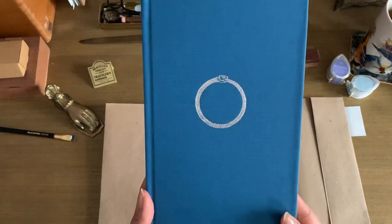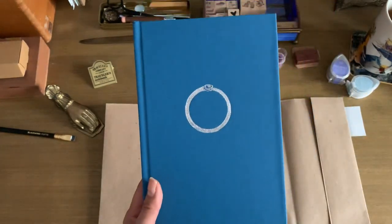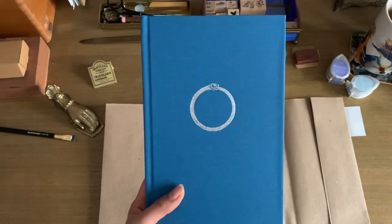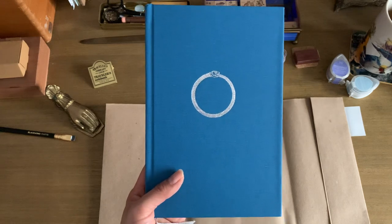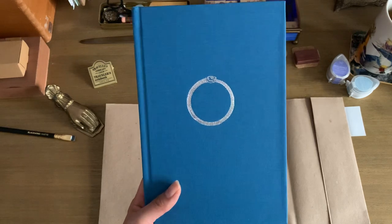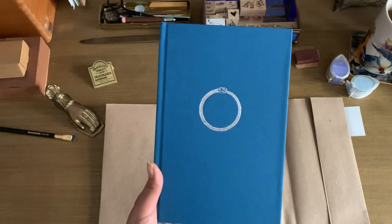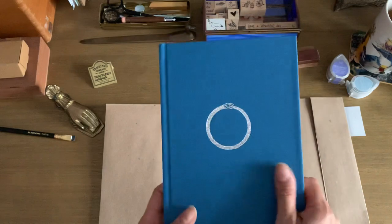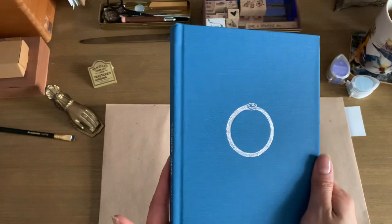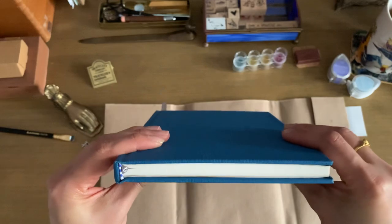I got the blue cover. It's got a snake emblem on it with a gray ribbon. It's coming off a bit brighter on camera — it's actually a little more muted in person. The reason I got the blue cover was because it reminded me of a beautiful old vintage book. It's going to look beautiful on my bookshelf once I'm done with it — it's got that old world feel with a linen cover.